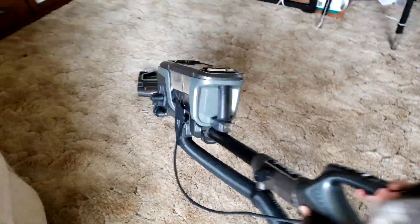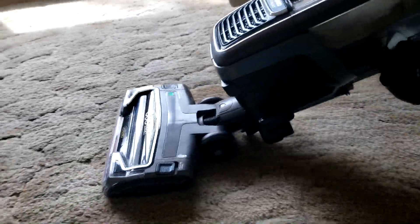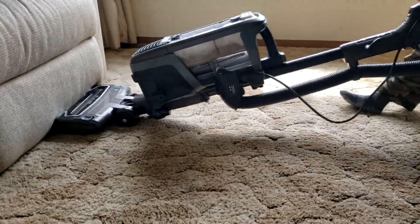Then we took it to the living room, which has a little bit longer carpet fiber. Before that, I was amazed because the canister was already full. With my other Shark vacuum cleaners, I could clean the whole house and it only filled one canister — but this thing really sucks up a lot of dirt, so fast. I had to empty it halfway through. Then we did the living room with the longer carpet fiber and put the setting all the way to the top. There's a setting for hardwood floor, regular carpet, and higher carpet — we used the highest setting.